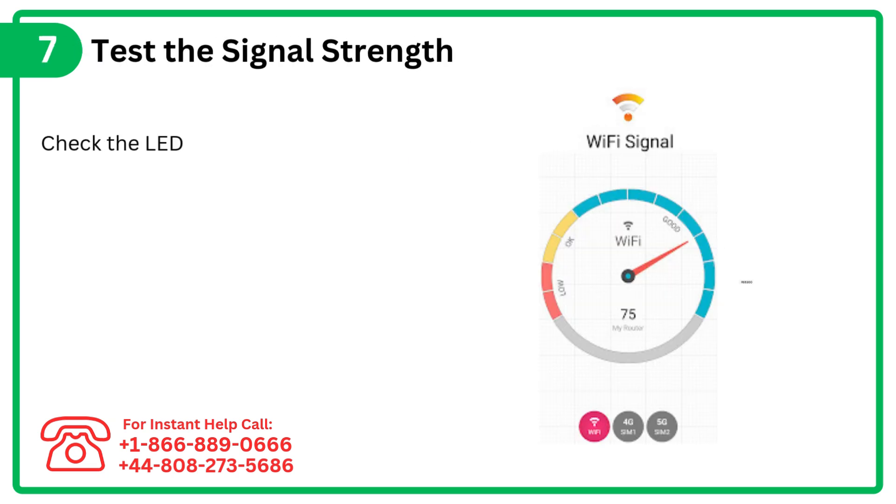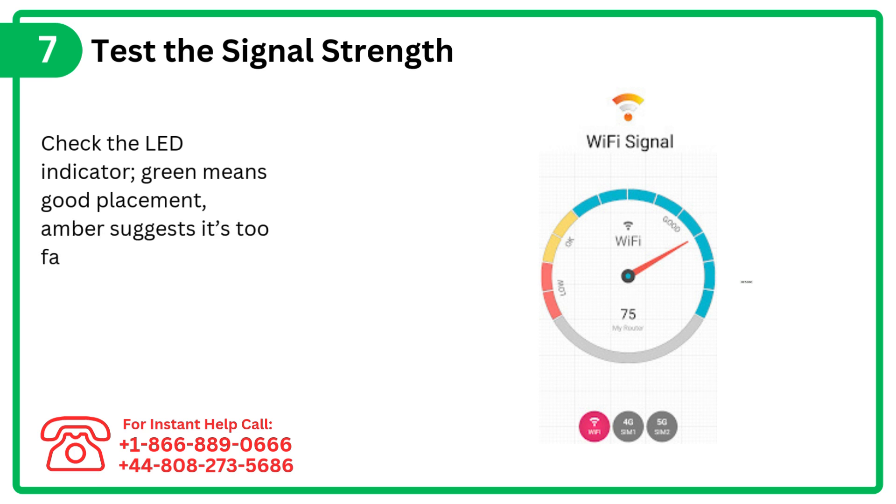Step 7: Test the signal strength. Check the LED indicator — green means good placement, while amber suggests it's too far.